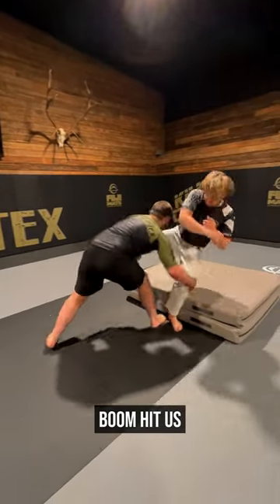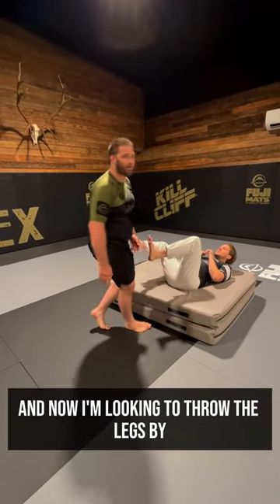So we're here — boom, hit him — and then we're down, and now I'm looking to throw the legs by to pass the guard.